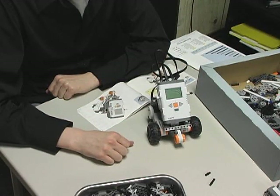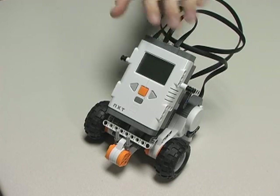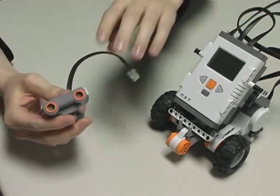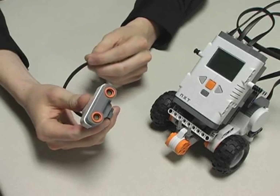Well, that wasn't so bad, now was it? The NXT robot that I just built didn't include any instructions for an input sensor. Because of this, I'm going to add this ultrasonic sensor onto the front of it, which we'll then be able to use whenever we program it.